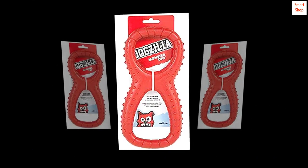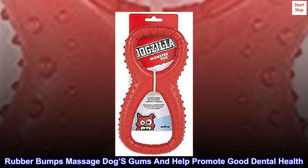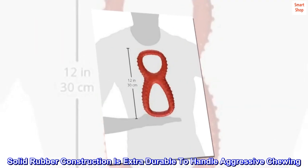Cutouts allow for easy gripping and carrying for both pet and owner. Rubber bumps massage dog's gums and help promote good dental health. Solid rubber construction is extra durable to handle aggressive chewing.